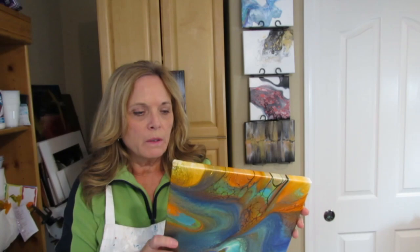Before I get into that I wanted to show you a couple of dried pieces. This is my first pseudo swipe. It's all dry. I left the orange in this. Very cool. Have to do some big ones now that I know how to do it.